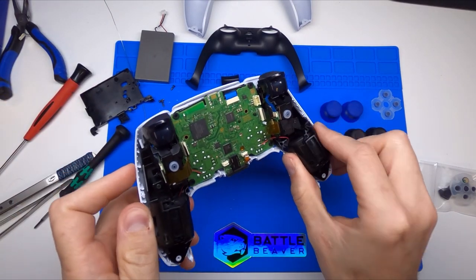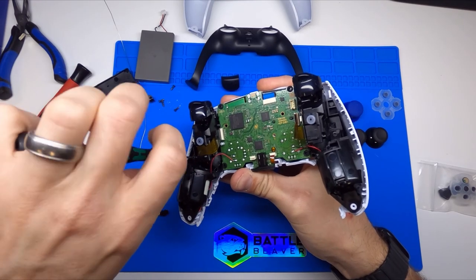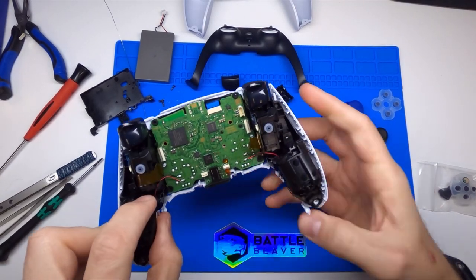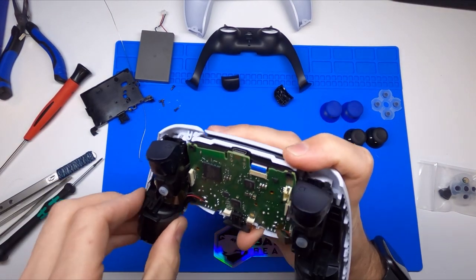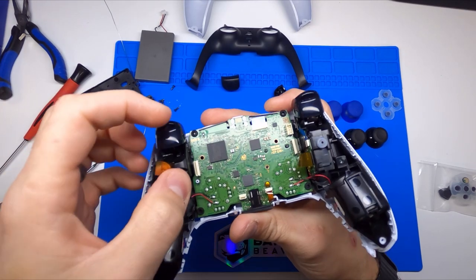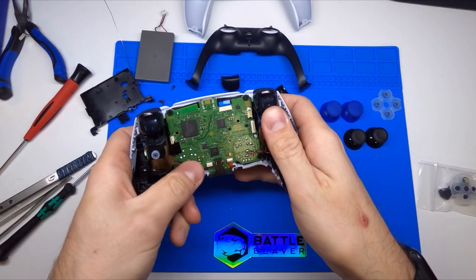So here we have what we consider the mid plate and the face plate — going off of our PS4 terminology. You see these two screws out here in the outside edges right above your rumble motors — take those out. Then we'll remove these two ribbon cables that attach the triggers on the side. You'll also notice another microphone plugged in right here — lightly get that out.